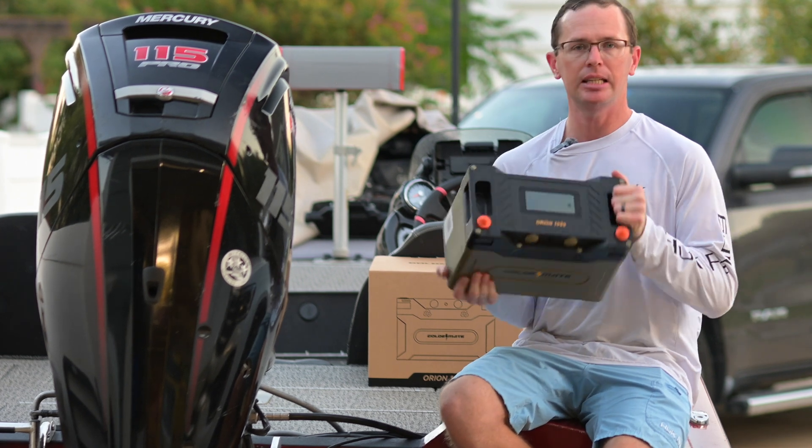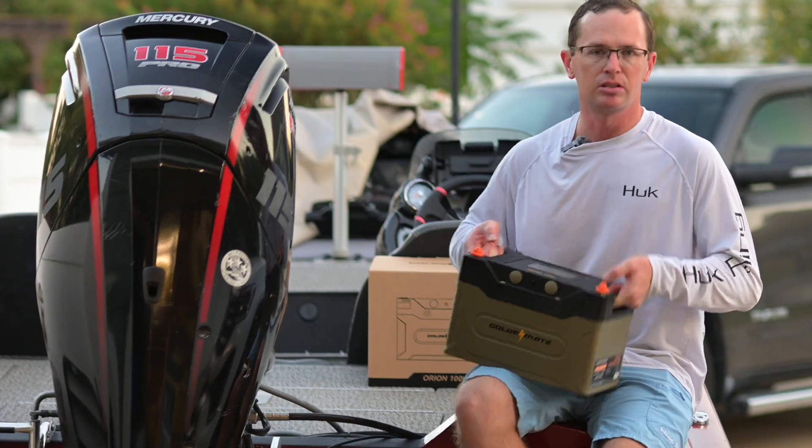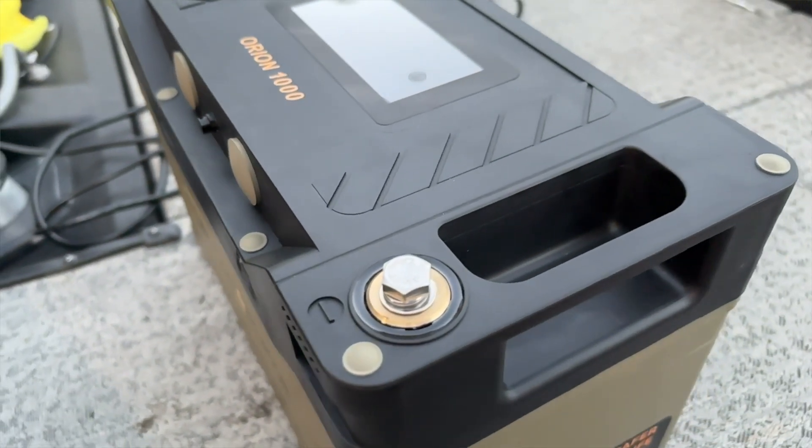It's got this ABS plastic case around it, kind of gives it that rugged look. It's got integrated handles in it. Feels like you can just kind of throw it around and be rough with it and have no concerns with it.